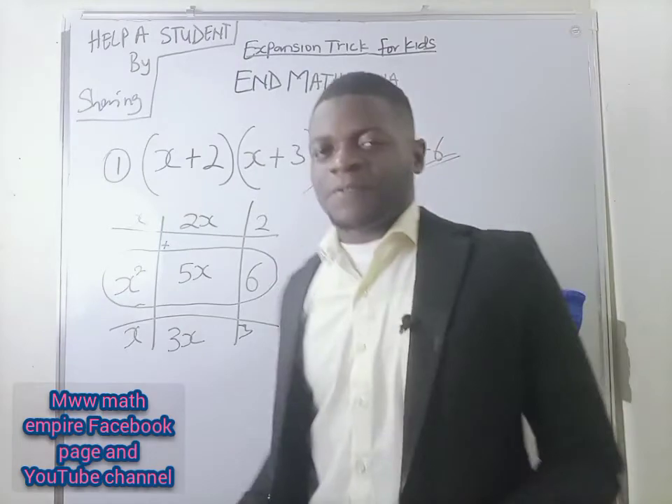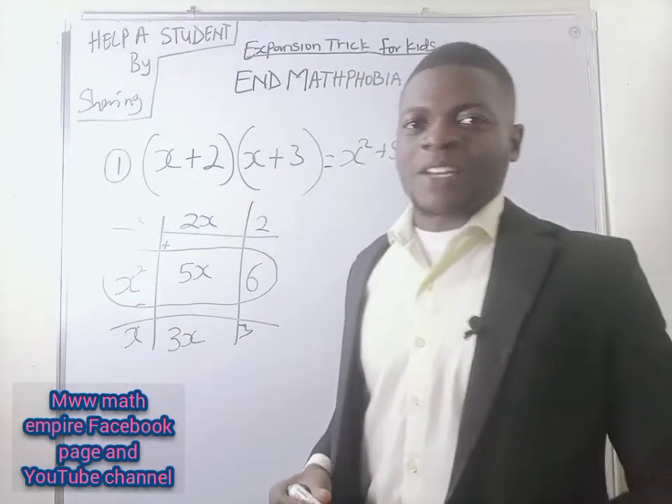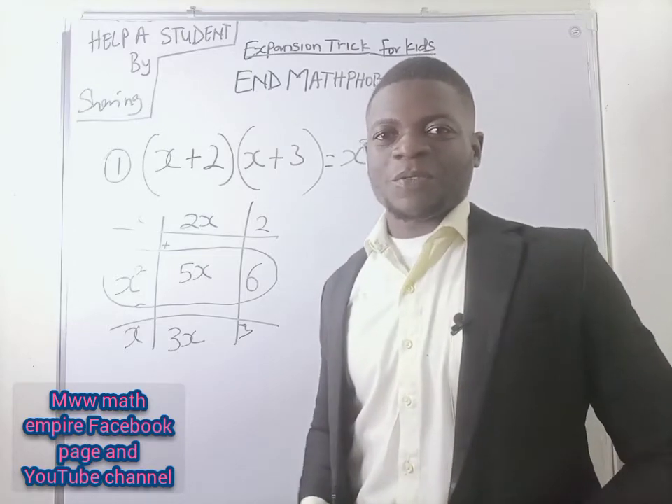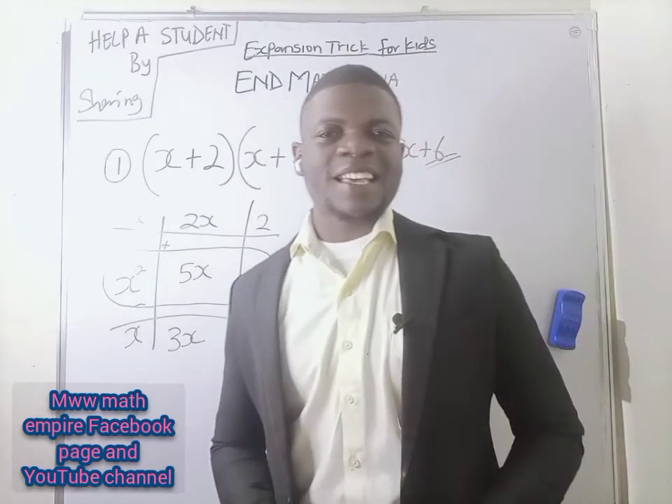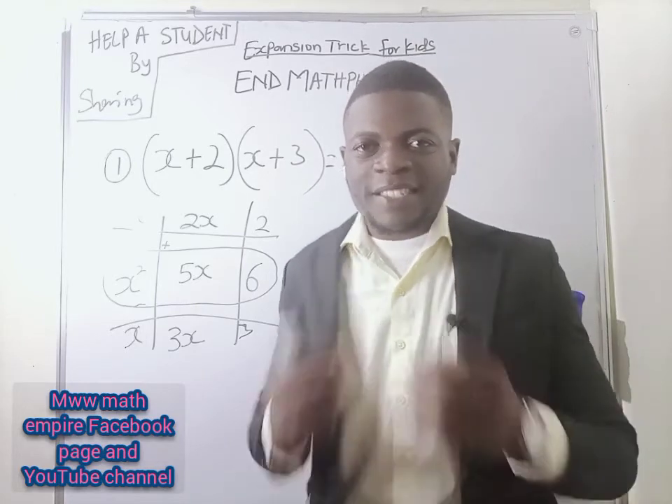What if you have a subtraction sign? Wait for that in my next video. Thank you so much for being on a math diet at MWW Math Empire — the only place we are numbers. Bye.